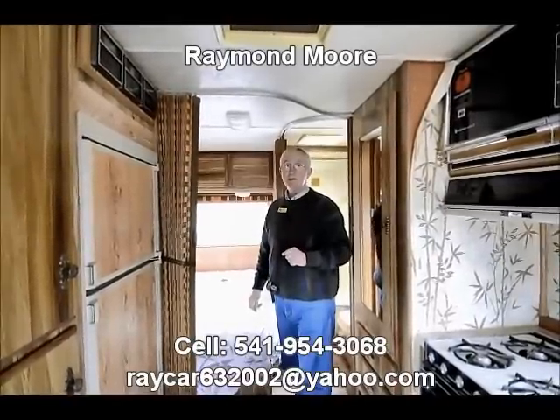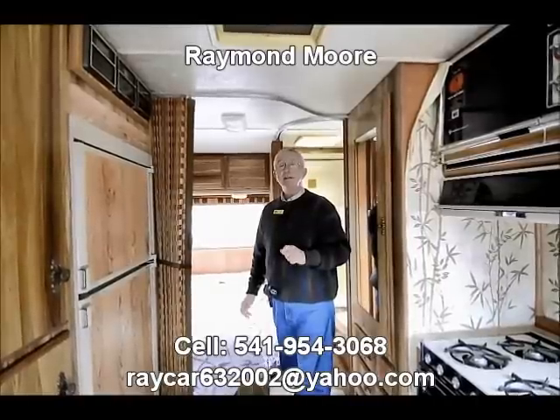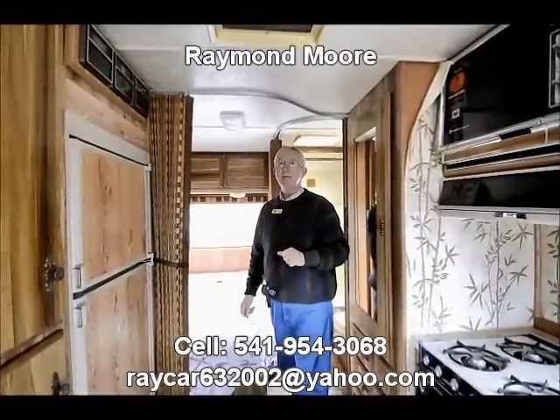So check it out. Take a look on our website if you need more further information or even want to come by for a test drive. My name is Raymond Moore with the RV Corral and I hope this will find a nice home for it. Thank you and have a great day.